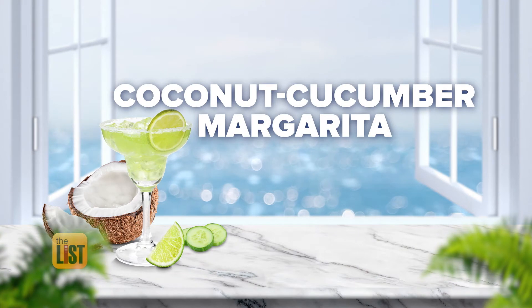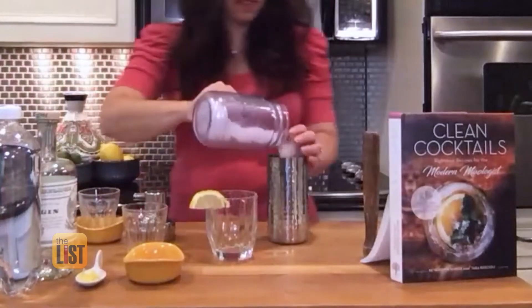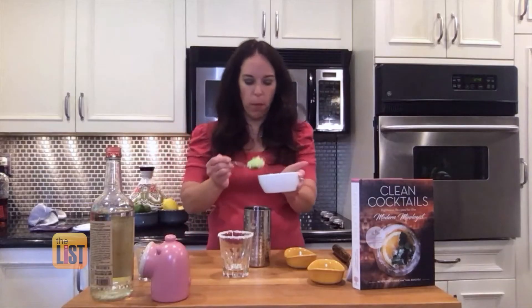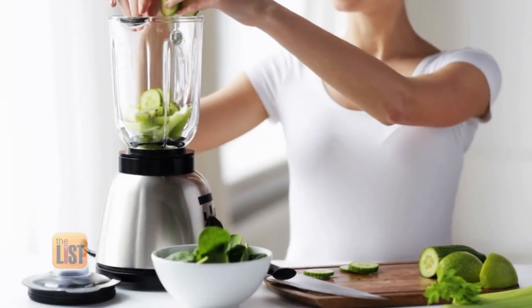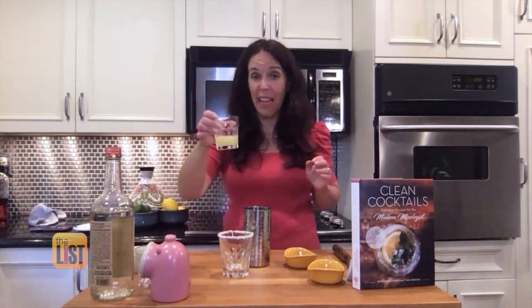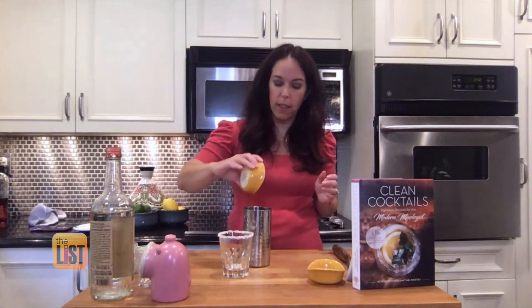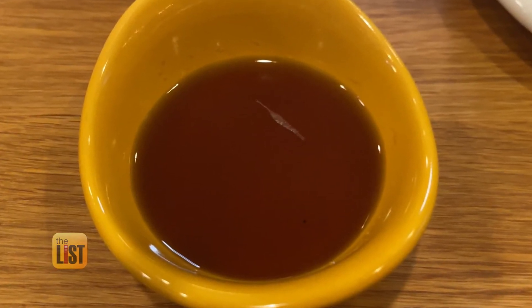Finally, feel the ocean breeze with a coconut cucumber margarita. First, add ice to a shaker. Add lime wedges and two ounces of cucumber puree. To make the puree, just add cut-up cucumbers to a blender. Add the vodka and fresh lemon and lime juice — about a half an ounce. Then add another half ounce of coconut syrup. To make the syrup, boil coconut sugar with water until the sugar melts.